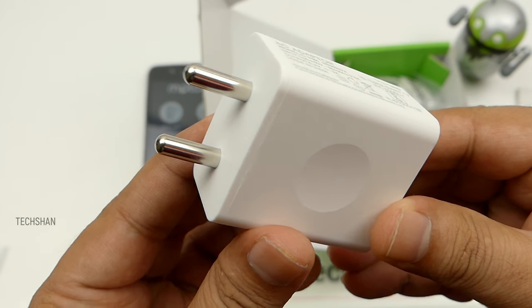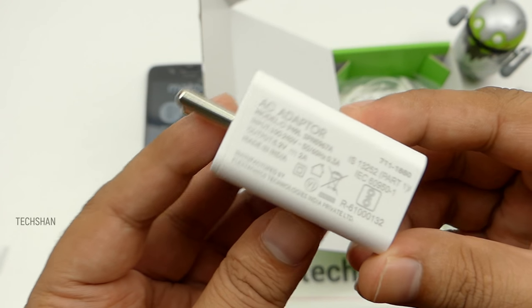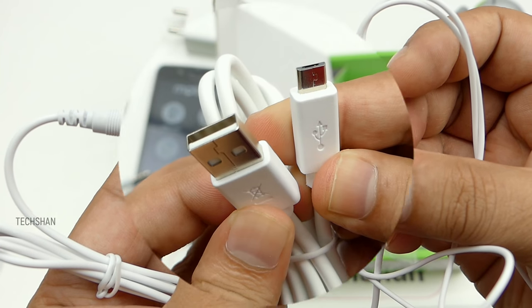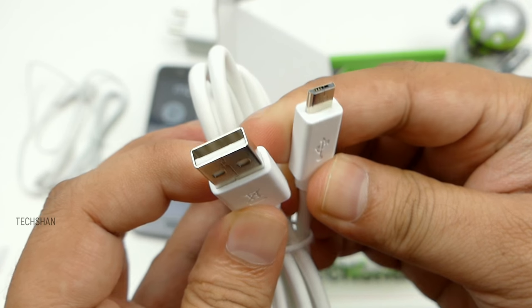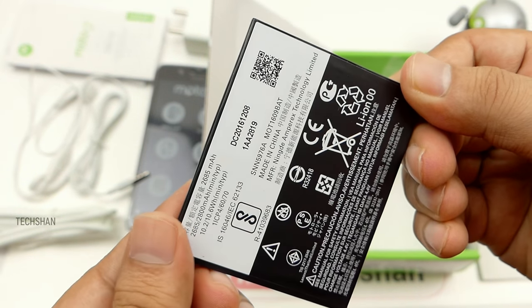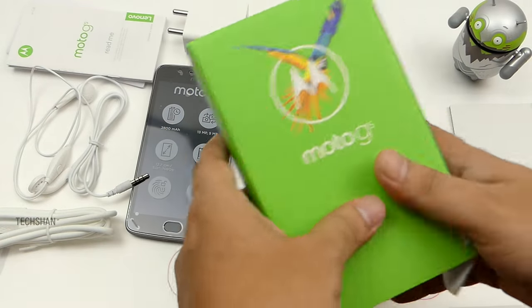We have the charger called Rapid Charger. Learn how to name things from Motorola! A basic pair of earphones, a micro USB charging cable, a couple of manuals, and the battery. Yes, this device has a removable battery. That's about it.